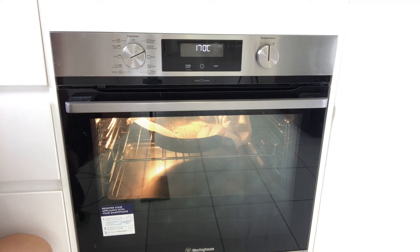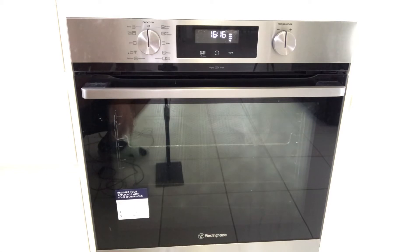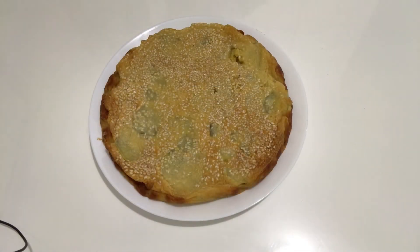Leave it there for 45 minutes. Okay guys, it's been 45 minutes and I have switched off the oven. I'll leave the cake there for another 15 minutes before I get it out.